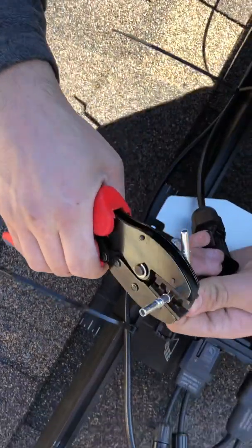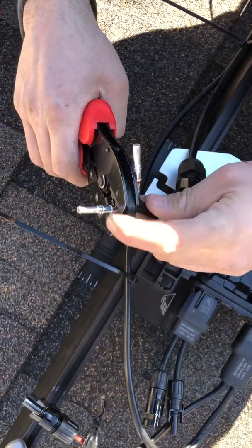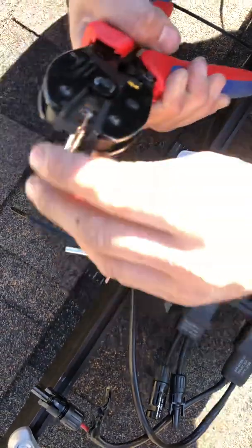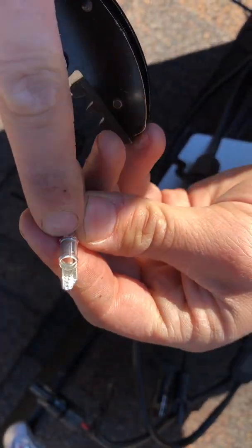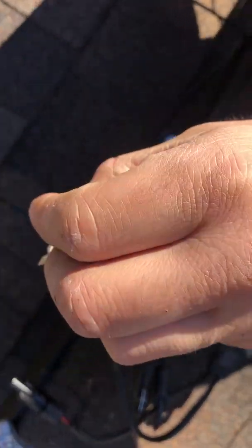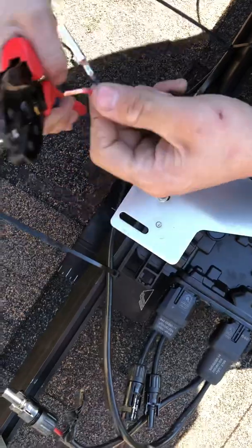On the other end of the connector you can see that I don't have any loose strands — they're all going into the pin. If you look directly into it, you'd see it actually has a flat end, so you can't go too far into it, unlike MC4 connectors. That's just a side note, but we'll crimp that.